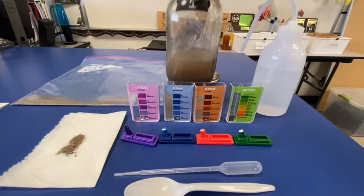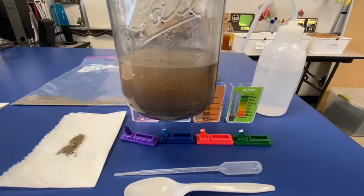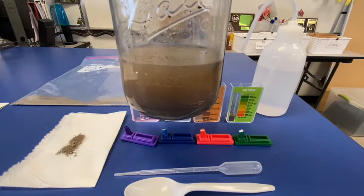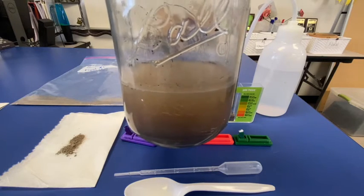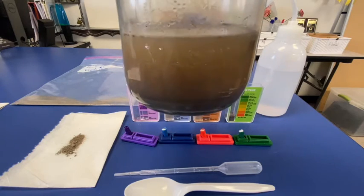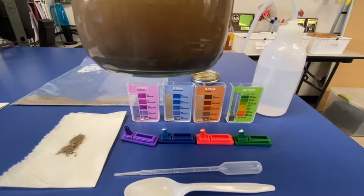This is our soil profile after 48 hours. This is from field number one. That soil, after we shook it — as you can see from the previous video — this is after 48 hours. We can see on top we have some floating organic matter, such as dead leaves, dead plants, dead animals. In the center we have that lighter color water, and on the bottom we have our sediments that have been sinking.